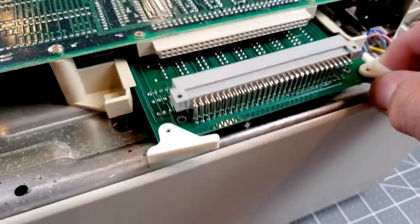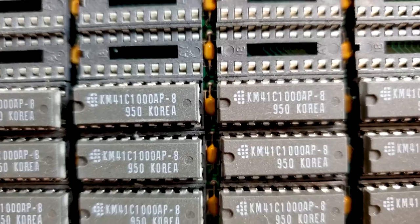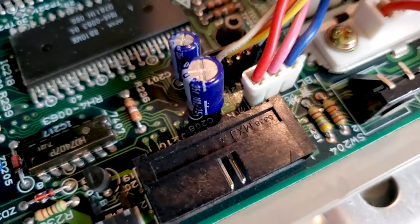It looks like there is a RAM expansion installed — I should have caught that on the self-test page. That explains why the self-tests seem to take so long to run. The caps all look good too, probably because they're high-quality Nichicon brand.